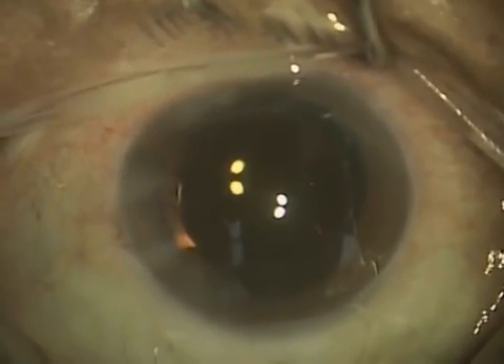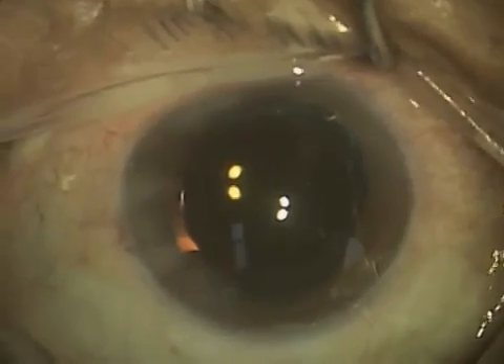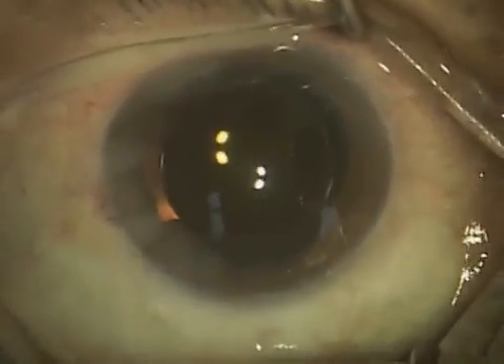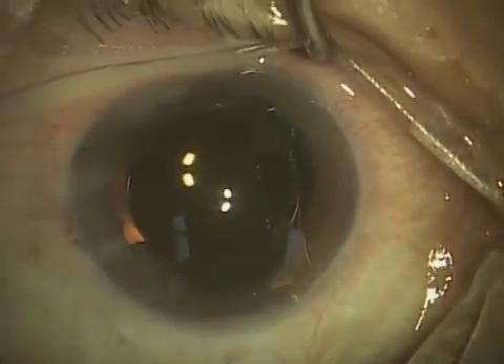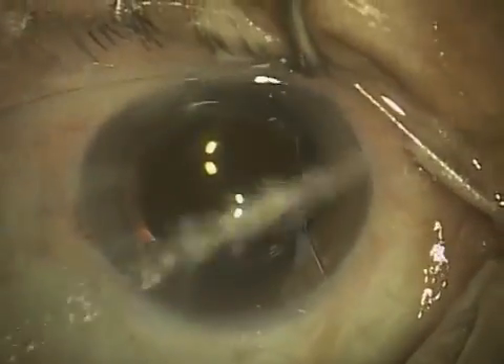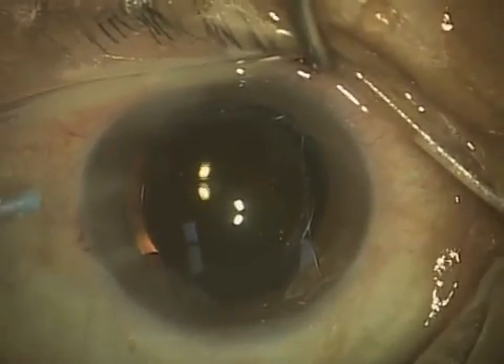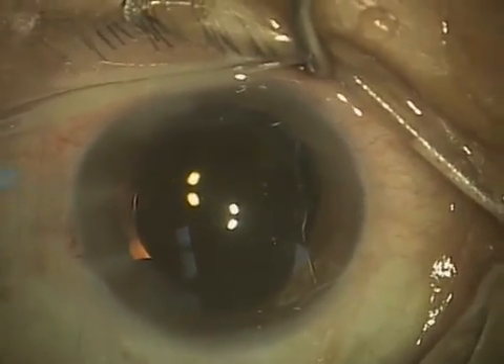That's actually going to help the lens stay in good centered position as the capsular bag heals around it. So at this point, I am going to remove the viscoelastic material because it's no longer needed. It's done its job of protecting the corneal endothelium and allowed me to safely insert the lens into the eye. So now I'm going to remove it.